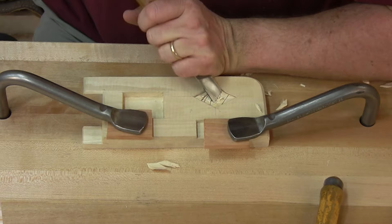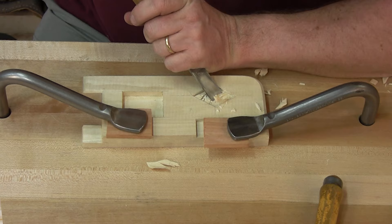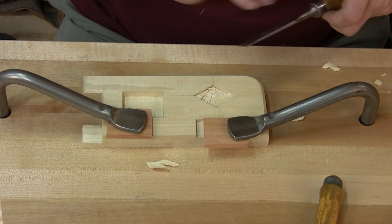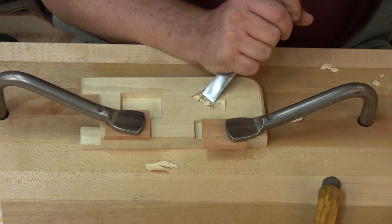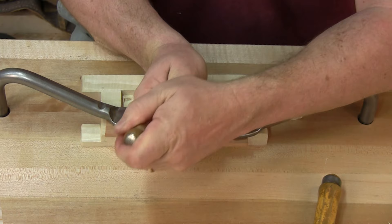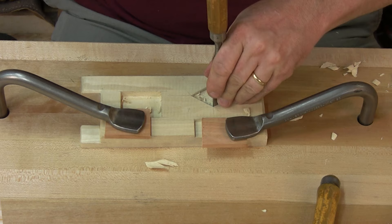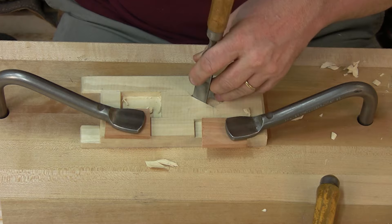You can see I'm working bevel down and I'm using my right hand to pivot back and forth. My left hand is the brakes, holding this thing back from completely gouging the entire surface of my block. Another way to get into those corners without buggering them up is to use a thinner chisel. My left hand is now the power hand and my right hand is now the brakes. I'm almost there — a little shallow on the side towards you, but this side is looking pretty good.